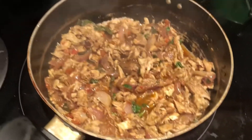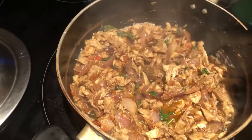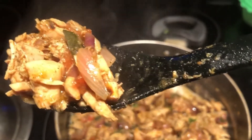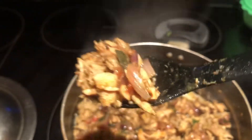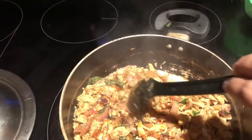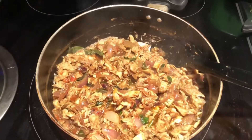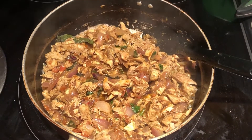And that's your scrambled chicken masala! You can have it with rice, chapati, naan, or even bread — as a dinner or lunch. It's very easy to make at home. Please give it a try and let me know how it goes. Thank you, bye for now!